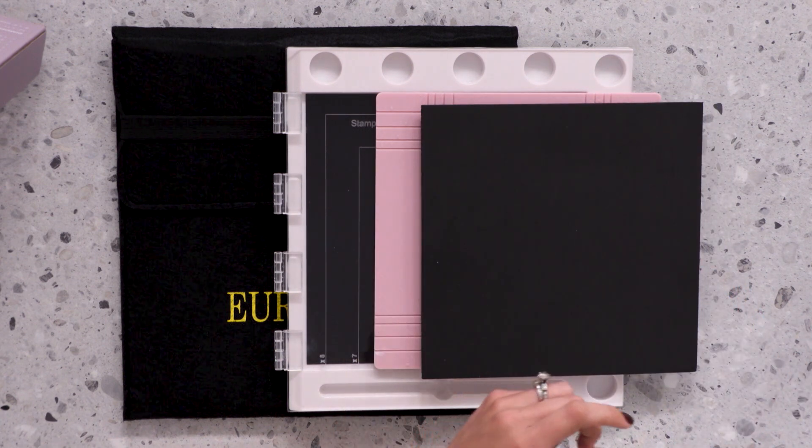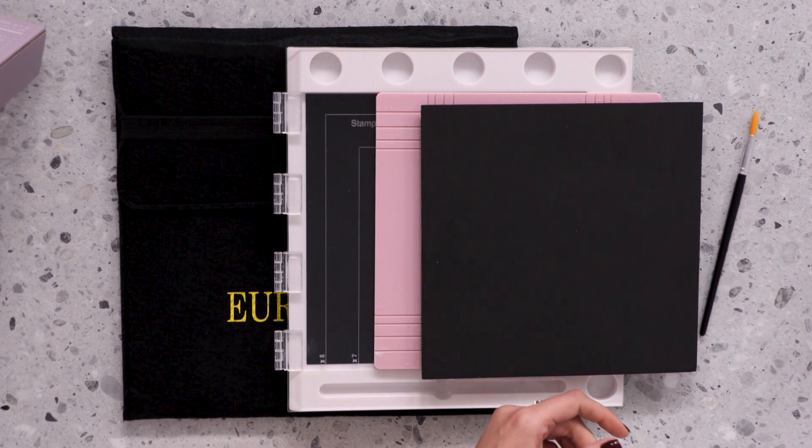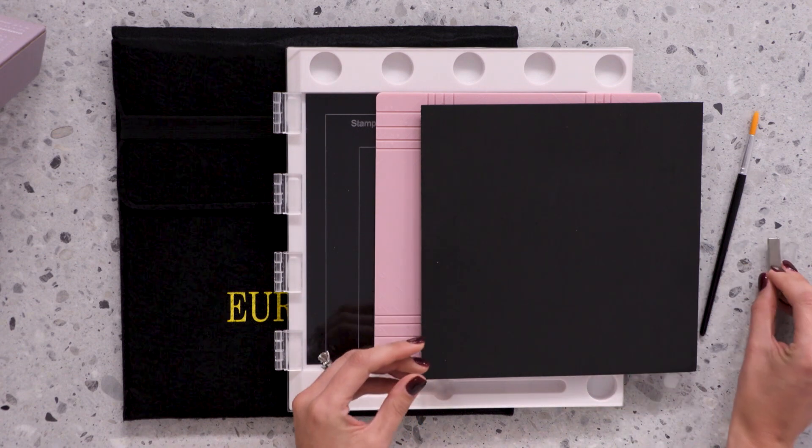Included in the set also is your watercolour brush and your lovely bar magnet, which is going to hold any piece of art in place whenever you are out on the go.